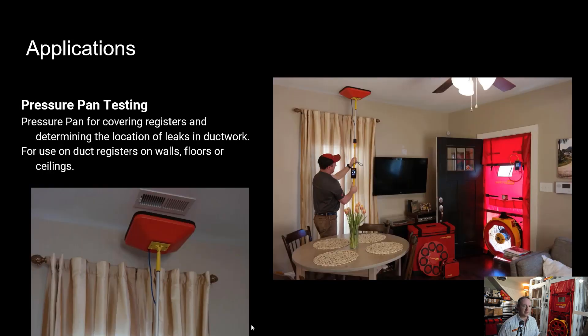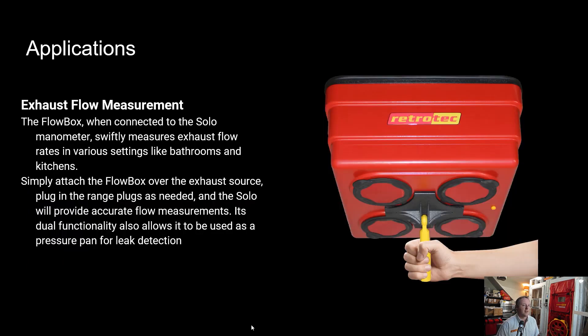We see this as a great companion for the DM32X with the blower door. You can attach the Solo to a pressure pan and while the blower door is running, use it to find leaks without having to disconnect the DM32X or have an additional unit — a more low cost option for having two separate manometers. The Solo will also work with the flow box to read airflow on exhaust systems like bath exhaust, kitchen exhaust, and whole house ventilation, referencing a chart to determine flow.